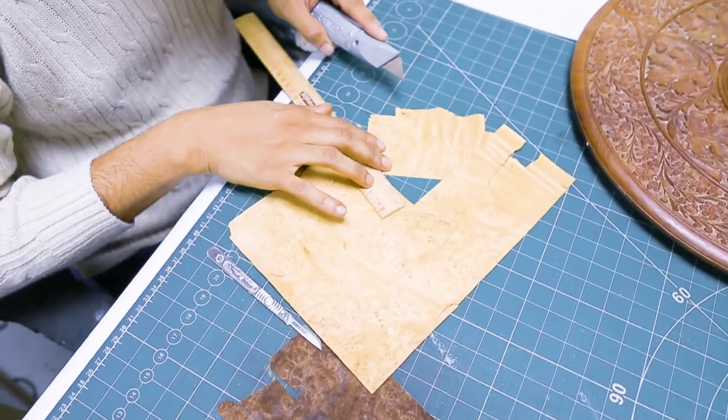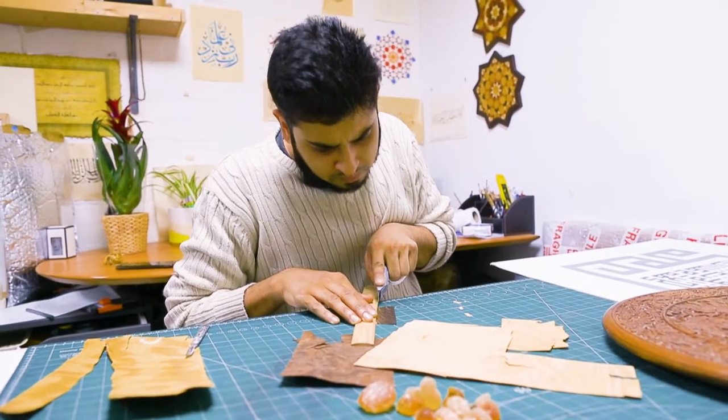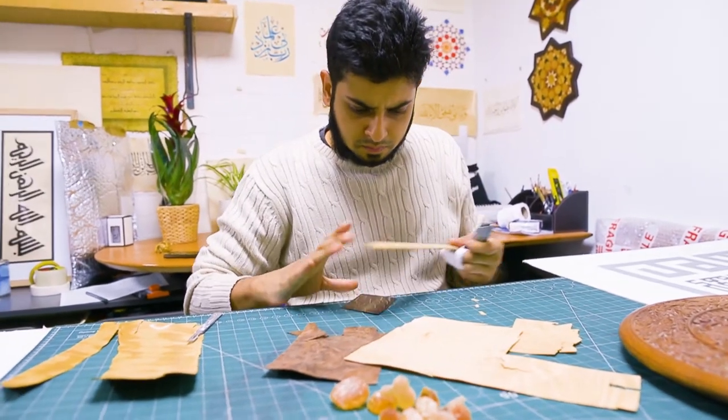I did want to stick with square kufic mainly because of the method I'm using — the technique of using veneers and parquetry — because we use chisels to hand cut each of the shapes and each piece.